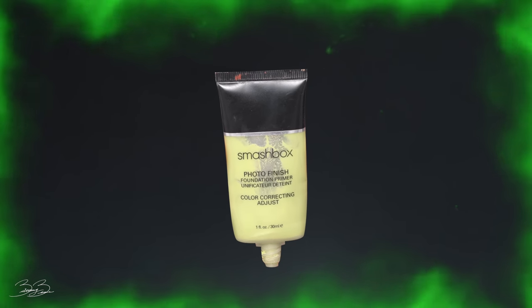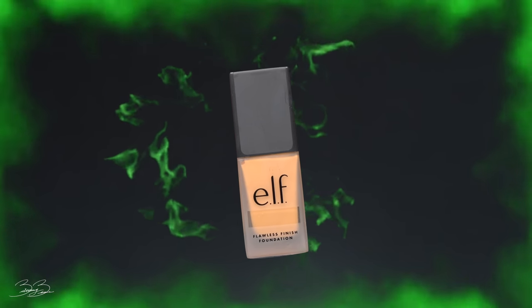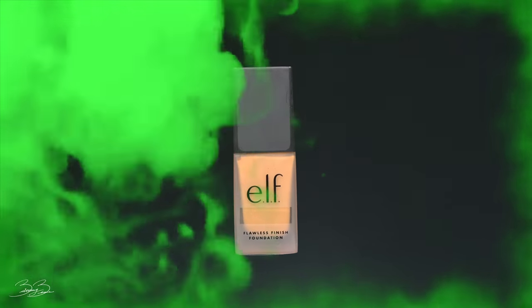I'll be using my green primer from Smashbox and applying it to my face to cancel out any redness. For today I'll be using my e.l.f. foundation — this is the oil-free flawless finish — and applying this onto my face. I went with a softer, lighter color than my actual skin tone because Maleficent is a little more pale than I am, so I wanted to recreate that look while still resembling my skin color. I'm applying this with a beauty blender and patting it into my skin.